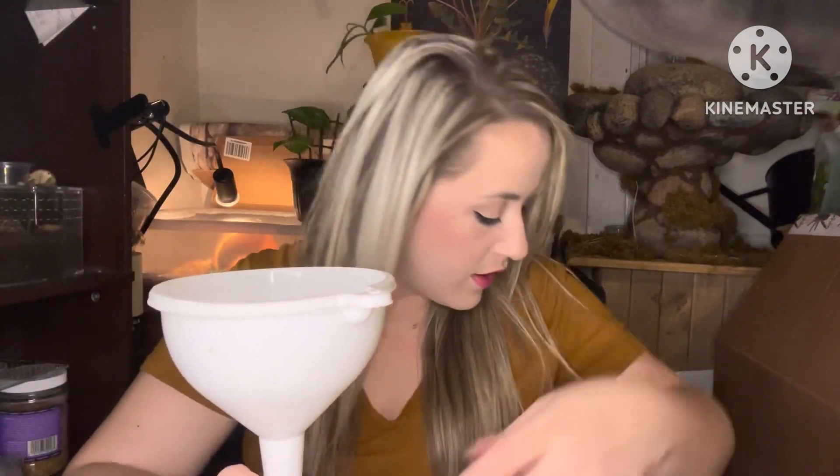Now we are going to feed all these busy fruit flies to the spiderlings — slings, whichever you prefer to call them. This is what I have found is easiest for me. I wish I knew who I saw do this trick, because I would totally give them credit. A long time ago I saw someone take a funnel and a little bottle with a cap so they won't escape, and it's just a genius way to get it done. You have more control over how many you squeeze into their little containers.